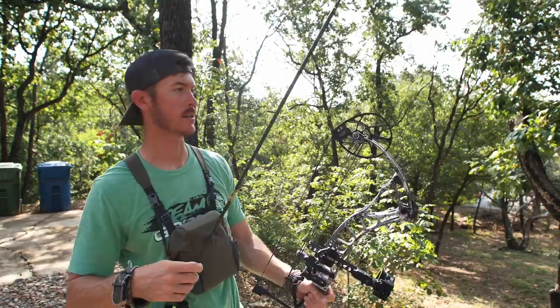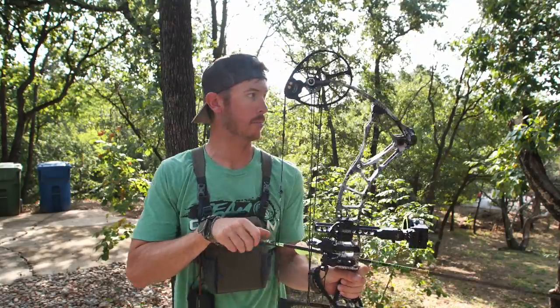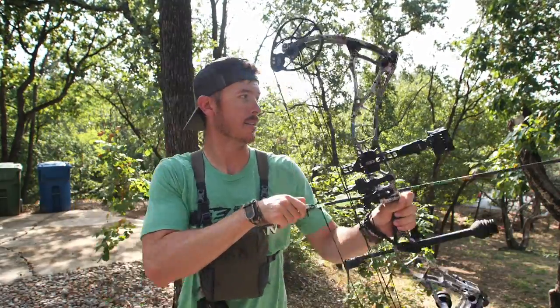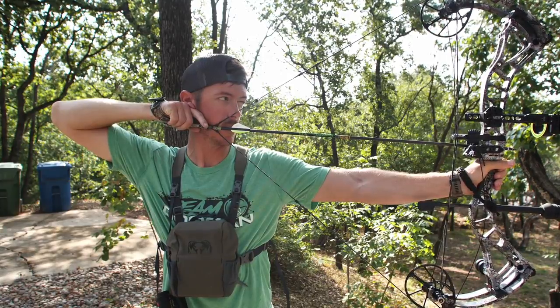By the way, the arrows I'm shooting are Gold Tip 340s, the Hunter XT series. When I'm trying to sight in my bow I'm usually shooting in groups of three — not just shooting once and then adjusting, because you could be off a little bit. I want to get a consistent little group going.